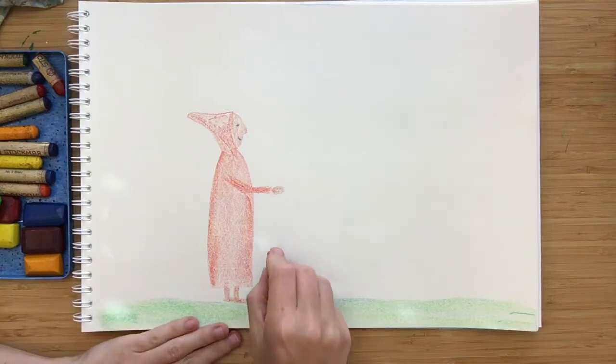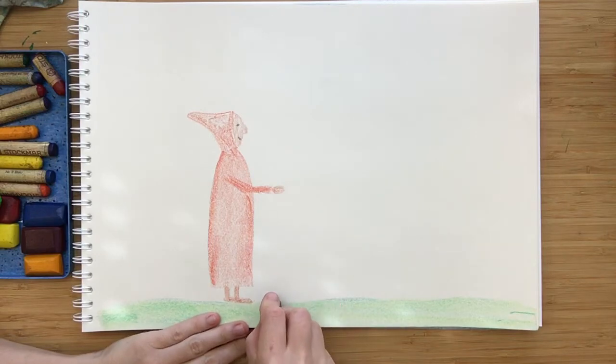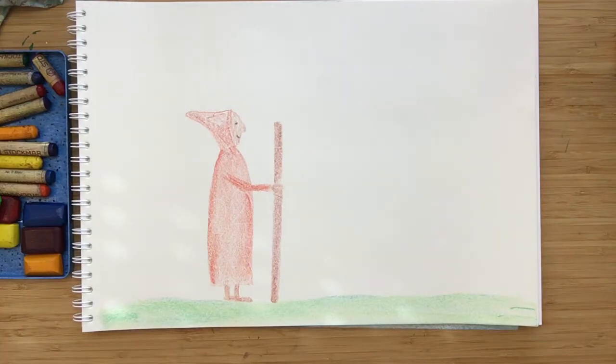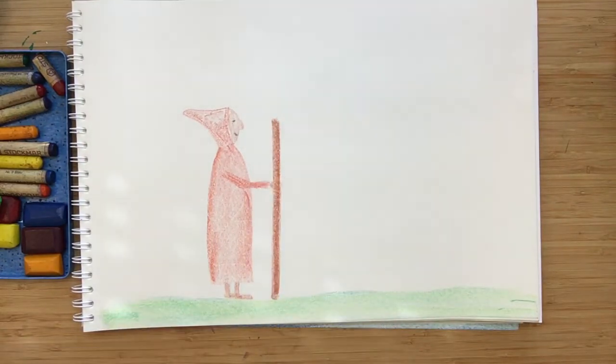And I want to do the staff. I'm going to use my baby bear brown crayon for the staff — I can see I want it to be about here, going up. I'm going to add another brown on top just to make it a little bit different, and then do the hand again. The traveler is home — almost. But the traveler doesn't have a home yet, so let's do the home.